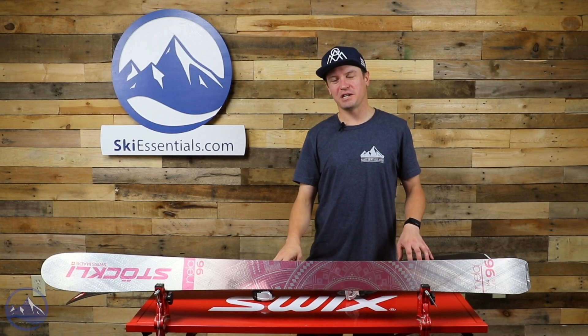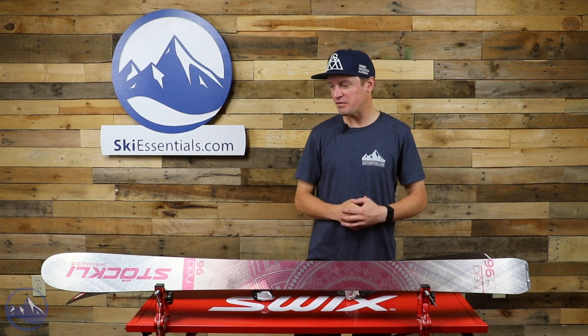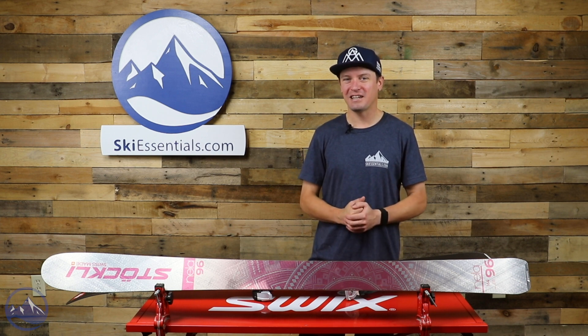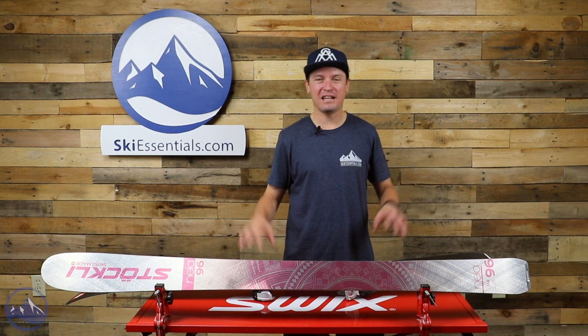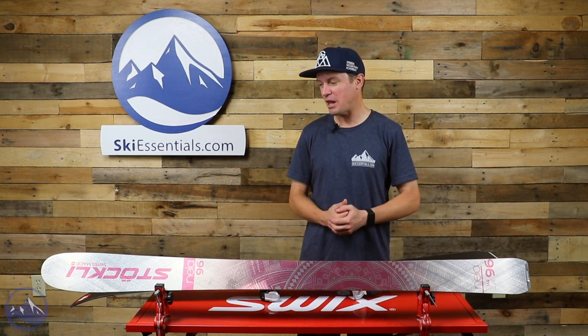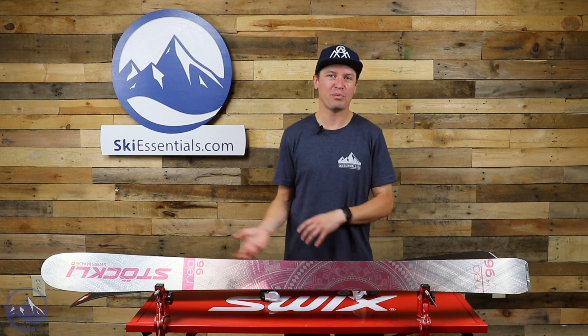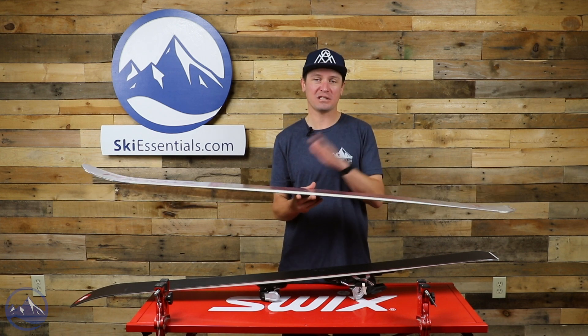Hey skiers, I'm Jeff from SkiEssentials.com. Welcome to our 2022 ski test. Right here I've got the Stokely Nella 96 women's skis. I love the Nella and Storm Rider lines from Stokely — I just think they have a really nice blend of feeling stable and damp but also versatile.